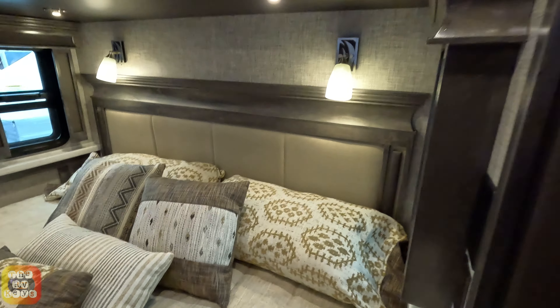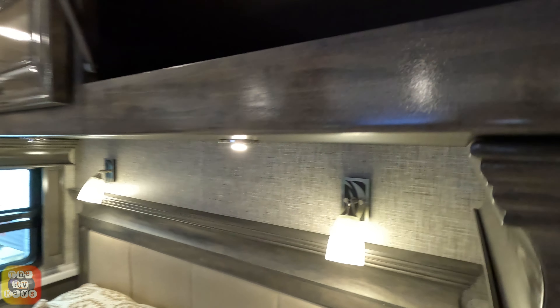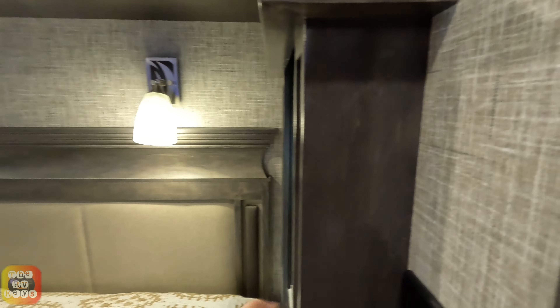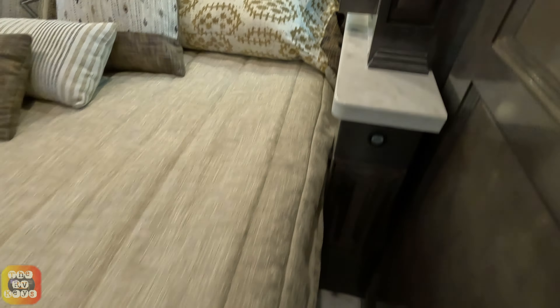In the bedroom you have your king size bed; the headboard is surrounded by a wooden trim piece - very nice. They have reading lights and other lights, and there are four cabinets above. It looks like it's a pass-through separated in the middle, so you get two cabinets on each side. There's your connection for your phone charger and a little drawer on each side of the bed.